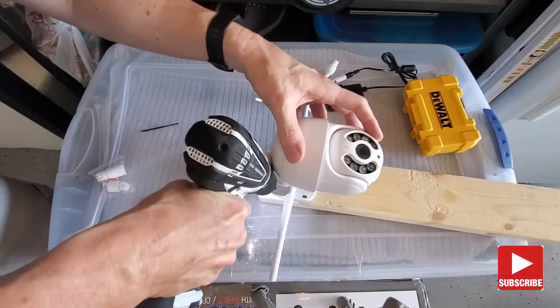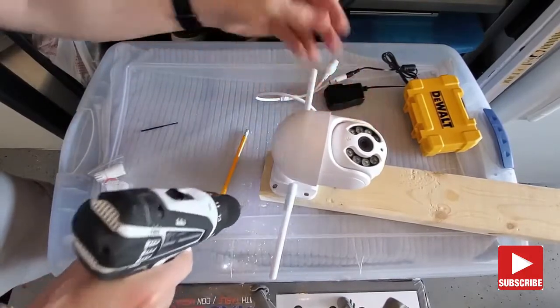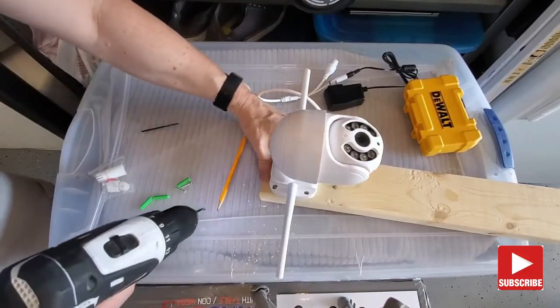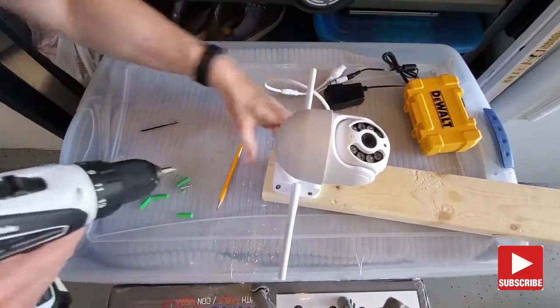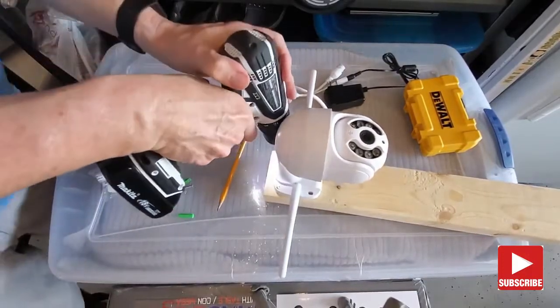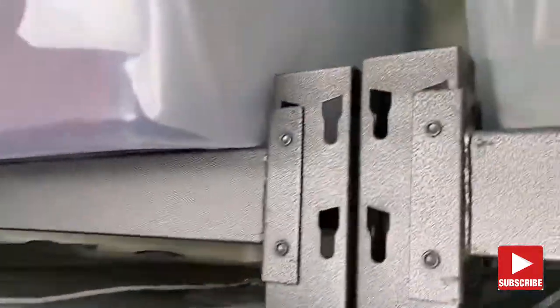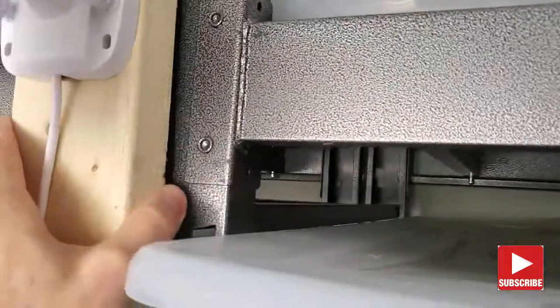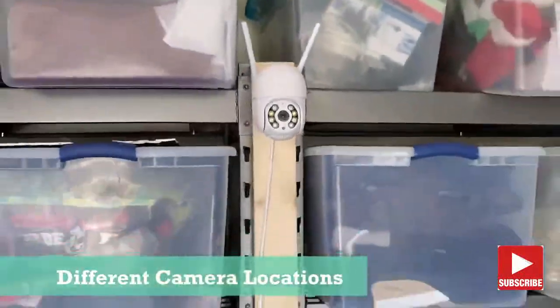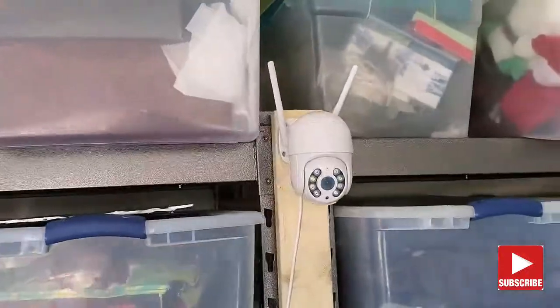For this setup I'm going to mount this camera to a 2x4. This came with four screws, however we're going to use two screws to install it to the wood. With two screws it feels very solid. On the back of the 2x4 I'm going to install two more screws so we can hang it on our shelves in the garage. This will allow me to move the camera to different areas. If I had mounted this to the wall then this camera's not going to go anywhere.